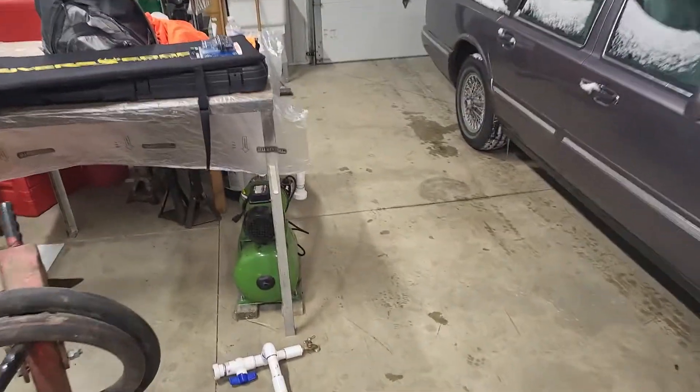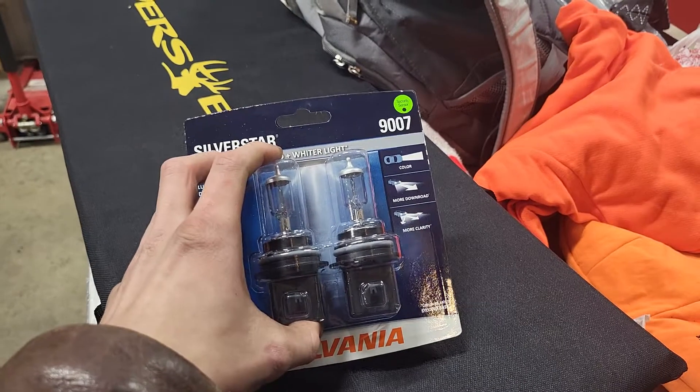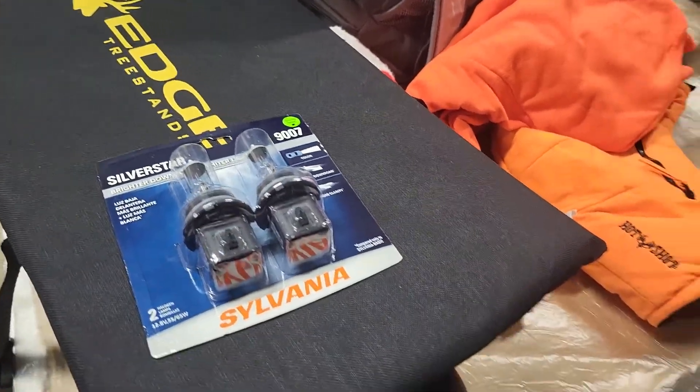I could have gone with LEDs, but I have no money and these were only $25, so that's what I went with. Hopefully they're better than what's in there.